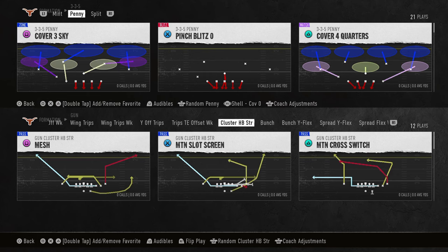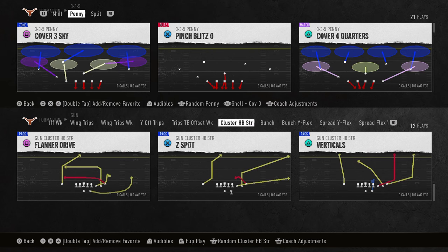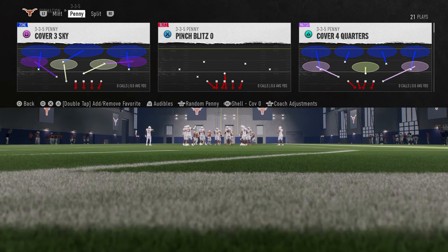In this video I'm going to show you the best defense in College Football 25. It's a 3-3-5 penny, found in the 3-3-5 tight defensive playbook. By far and away it's the best defense in the game — the best blitz, best send 5, send 3, send 4, best run defense, and it has the best coverage adjustments.